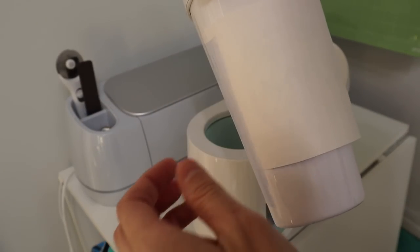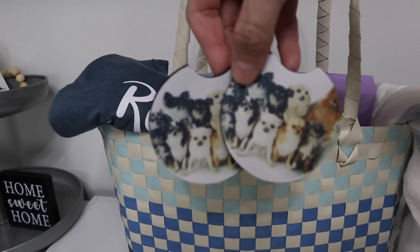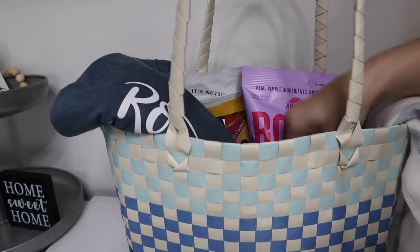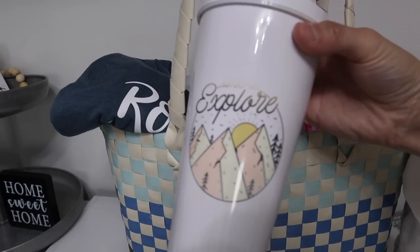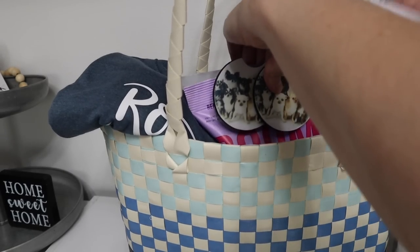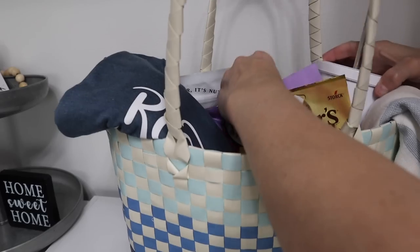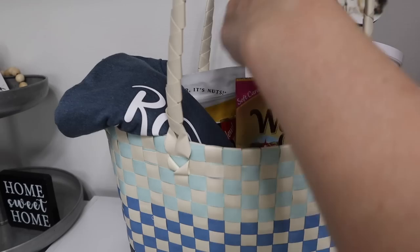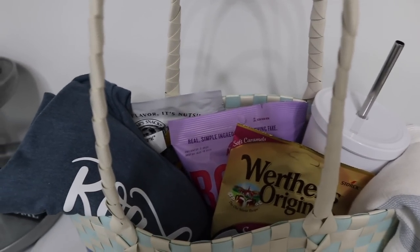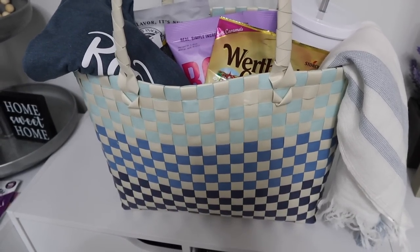I also wanted to make a tumbler. The top did not work correctly because I'm using a mug press but I think it is so cute as is. That tumbler did come from Michael's. These coasters are absolutely adorable and the sublimation image came from the Creative Fabrica website. I'm just rearranging this basket or bag once again because this is totally my love language — I love making baskets for anybody and everyone.